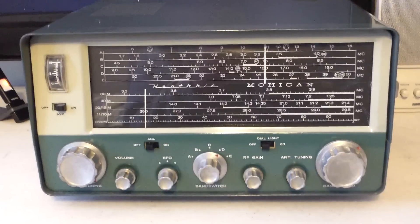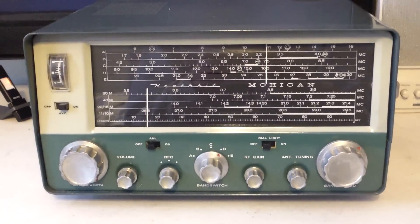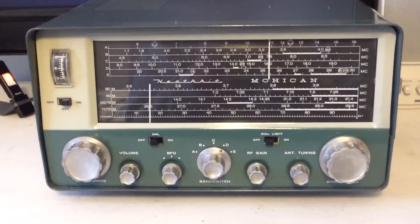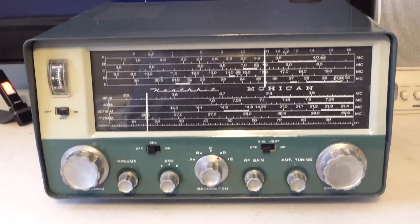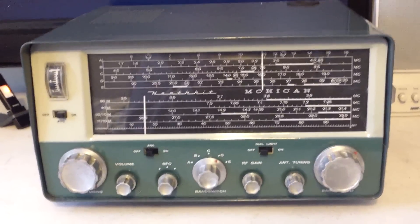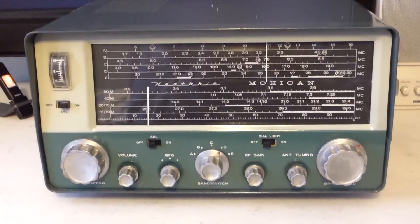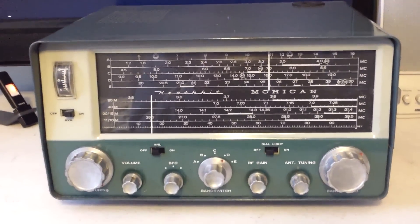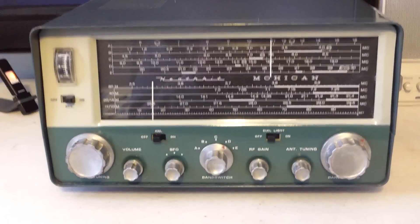I remember when I was growing up I spent a while with Heathkit. I bought my first Heathkit in 1955 or 1956, and when this one came out, this is the one I wanted more than anything else. I've had this one for probably about 15 years or so.